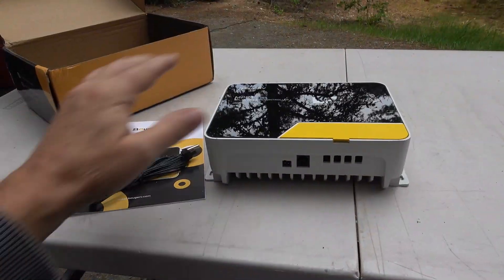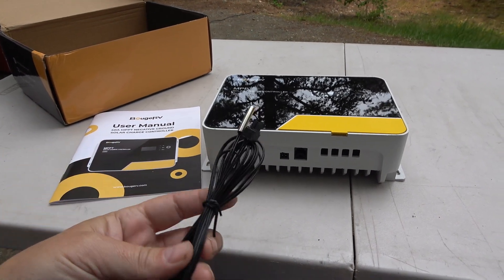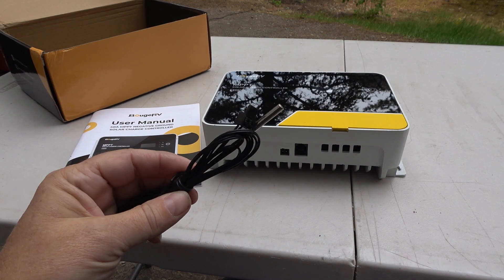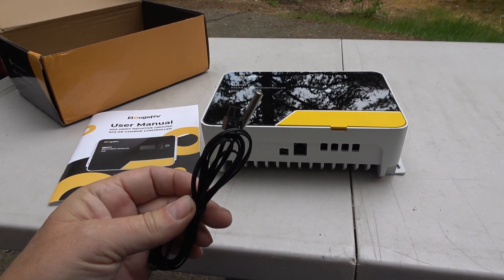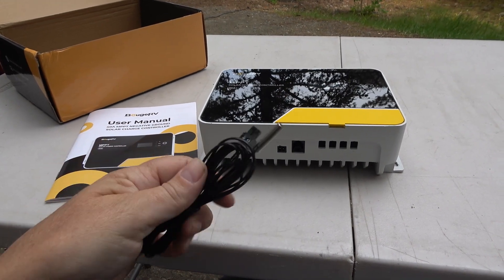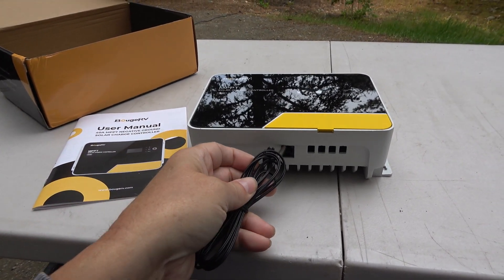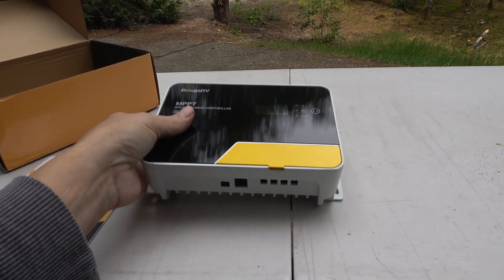Not much in the box. There's the controller. This looks like a battery sensor — if you have a lead acid battery you can adjust the charge when the temperature gets cold, since you need higher voltages to charge lead acid. I won't need that because I have lithium batteries, but it would just plug right in. And we got the owner's manual.